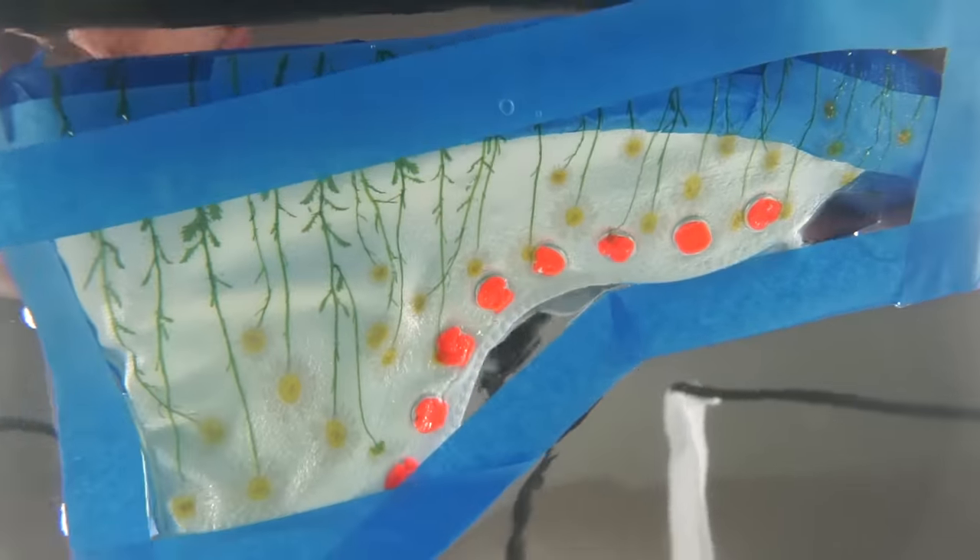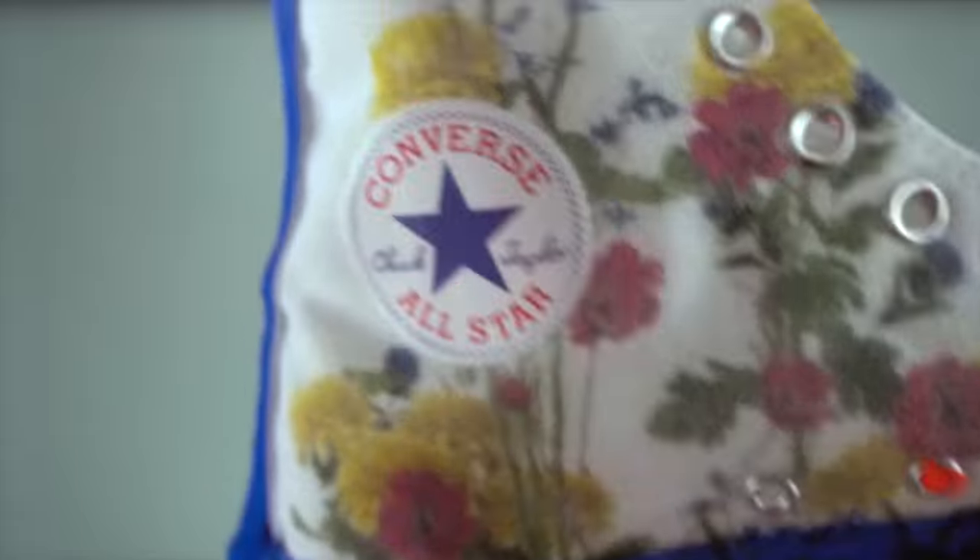Waddup, so today I'm going to show you how to hydro dip and embroider around a pair of Converse.